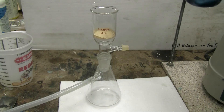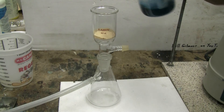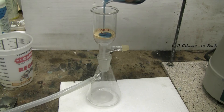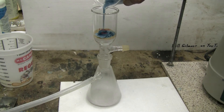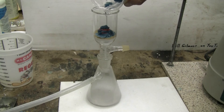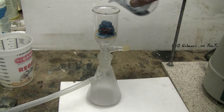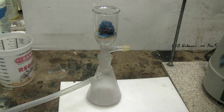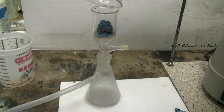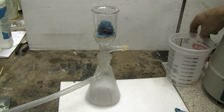I've set up a small vacuum filter apparatus and I will now filter the copper aspirinate. I'll need a little wash water to help it out of the beaker.